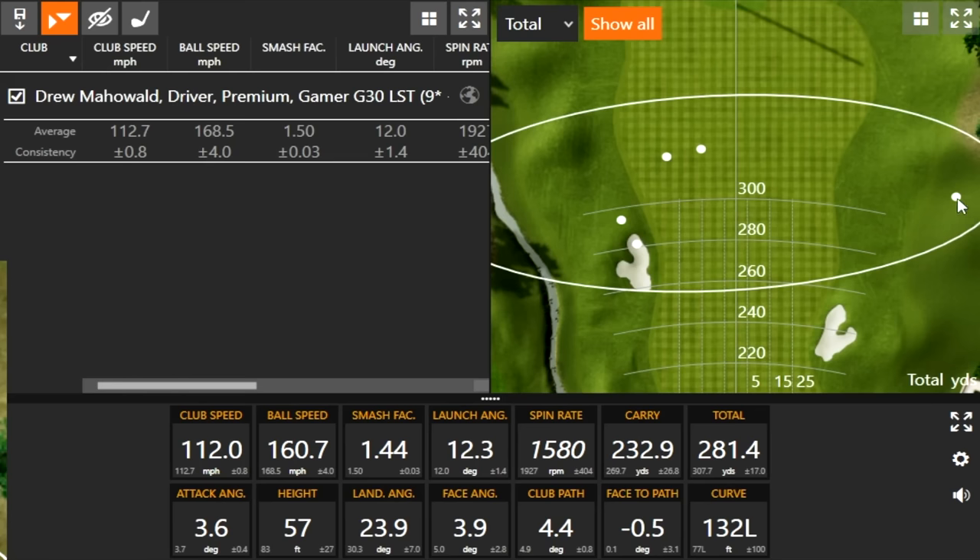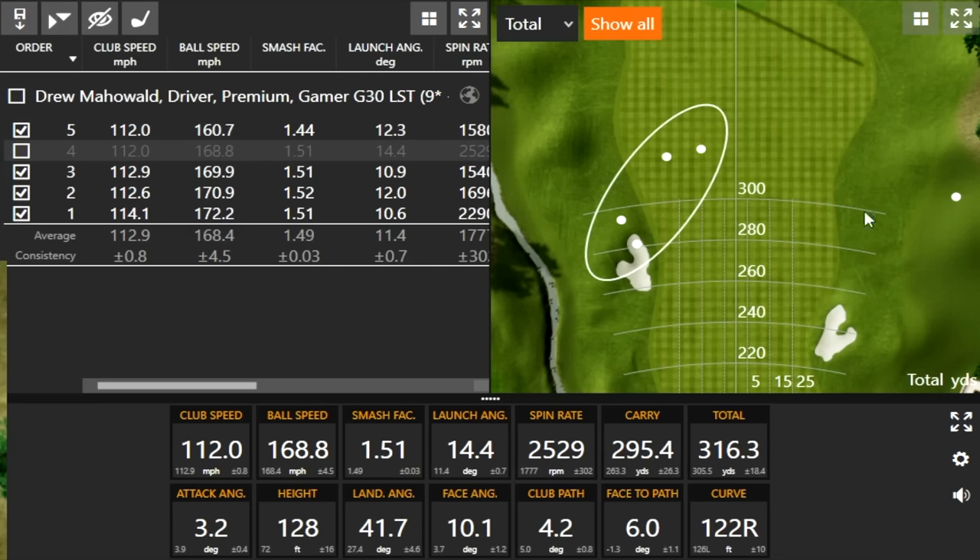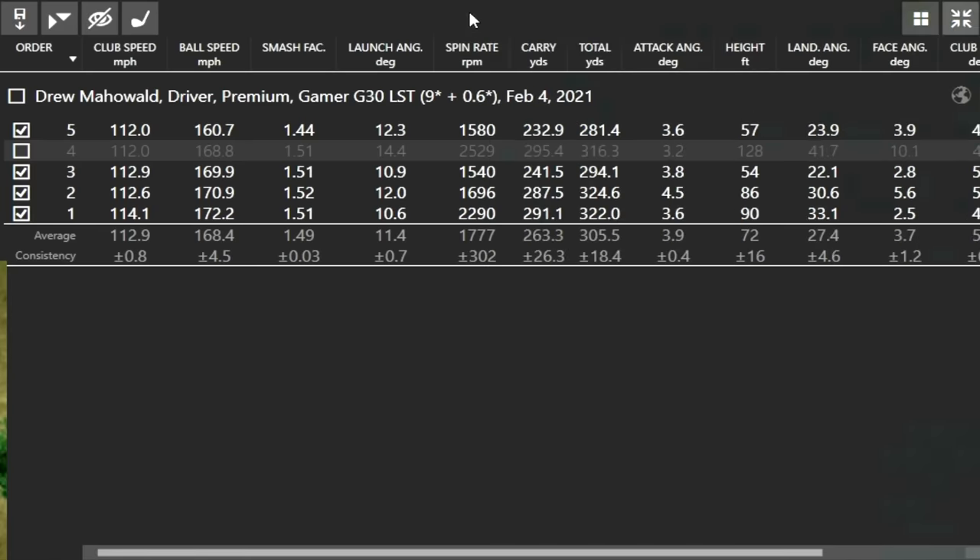We had one clear outlier — that one where you left the club face open. I'm going to take that one away. Let's talk about your averages. First thing we look at is club speed — around about 113 miles an hour. Think of that as potential distance. Ball speed is going to be more important when you're testing drivers because some different technologies and launch monitors will read club speed a little differently, but ball speed is always consistent. Smash Factor is ball speed divided by club speed — think of it as an efficiency rating. You were hitting it pretty solid.